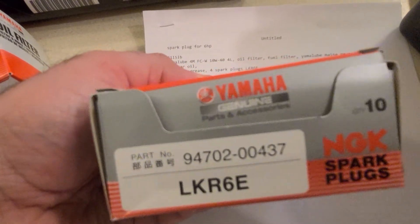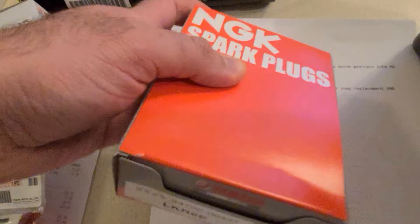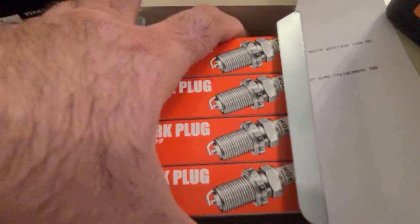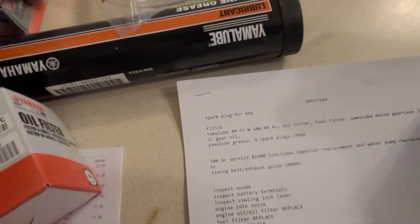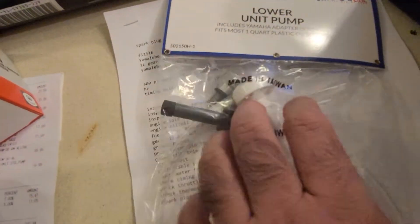The spark plugs are part number 94702-00437, LKR6E. This motor takes four of them — this is the first 100-hour service on it so I'll confirm that. I bought eight just in case, so keep four on the boat as spares. It's always good to have extras.